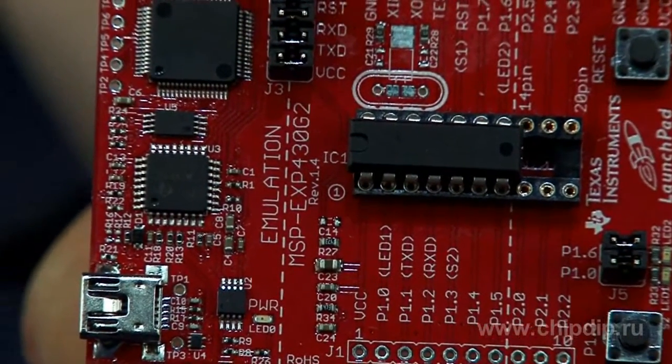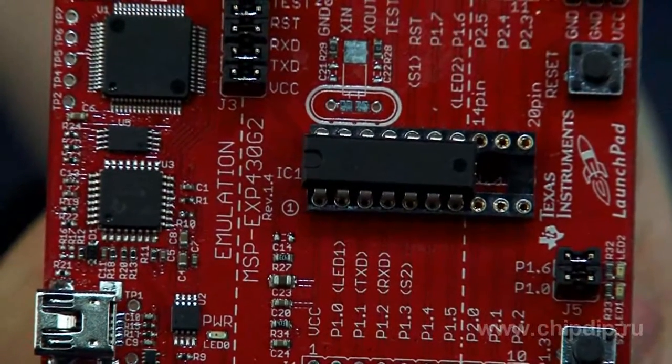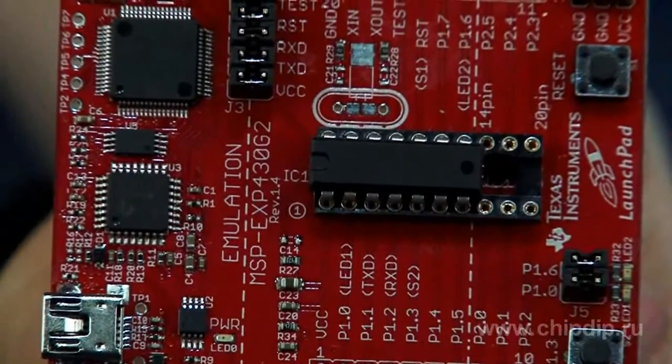This device allows beginners and experienced developers to carry out rapid prototyping, debugging, and programming of measurement, security, industrial systems, and other cost-sensitive applications. The DIP socket for debugging and programming supports devices with up to 20 pins and allows rapid prototyping with MSP430 value line microcontrollers.